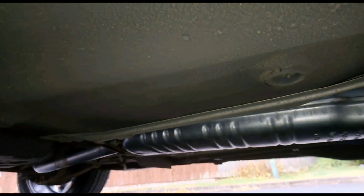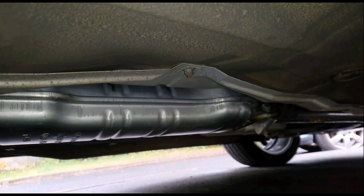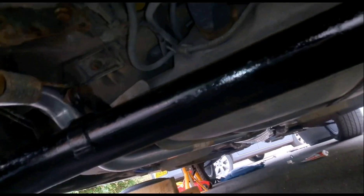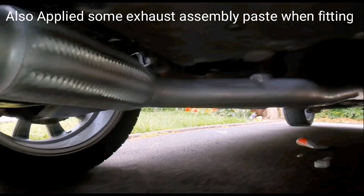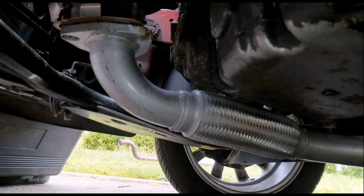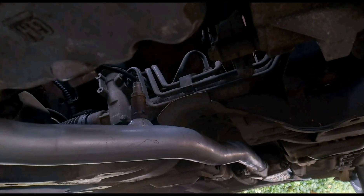Put the middle section on first — just the same as taking off, just put on the rubber hangers. So I've attached it up at the back, put the middle section on first, and I've just fitted the front pipe as well. Just all ready to get bolted up. I've got all my bolts back in, all fitted up, fitted the clamp back on, and obviously reconnected the sensor.